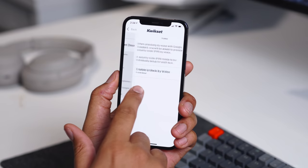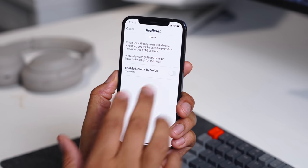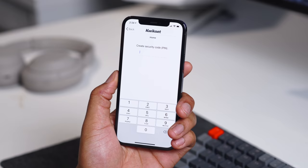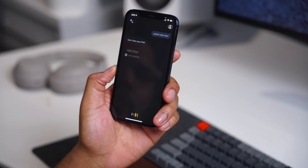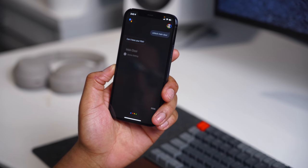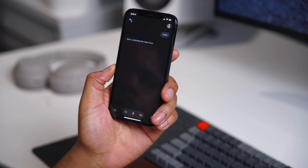Beyond using it with the Kwikset app, it does work with Google Home and the Amazon Assistant. You can simply tell it with your voice to unlock or lock the door. It will then ask for a PIN number that you set up just to confirm it's you, so not anyone could just yell 'unlock the door' and it unlocks — it requires that dual-level authentication.